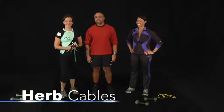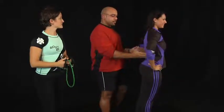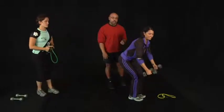Hi, my name is Herb Cables, and with me is Kim and Dana. What we're going to be working today is our back. The muscles in our back are that nice V-shaped area that everybody likes to see, that makes our waist look nice and trim. The first exercise Kim is going to do is called a bent over dumbbell row.